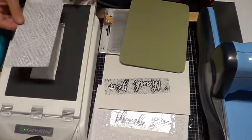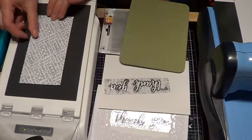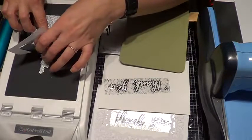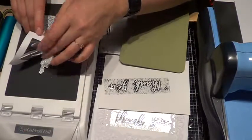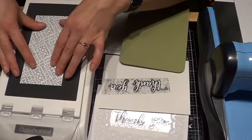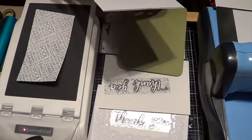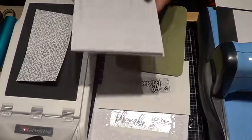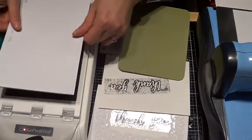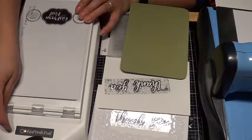Then put your paper on there. This goes towards the little die, and the weird dull side is next to the paper. So put all of that down. Mine takes a shim — a hundred-pound paper folded in half, that's what I need for my machine. I just put that right on top, close it up, and we are going to wait until this light turns green, which means it has heated enough.